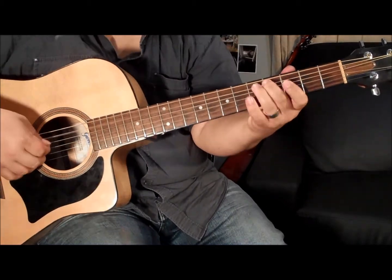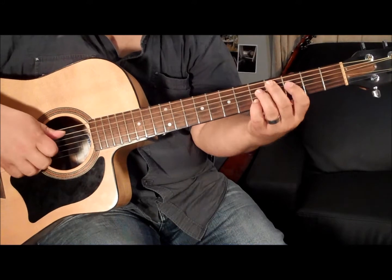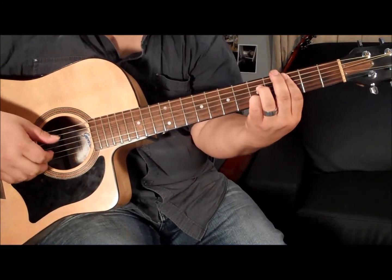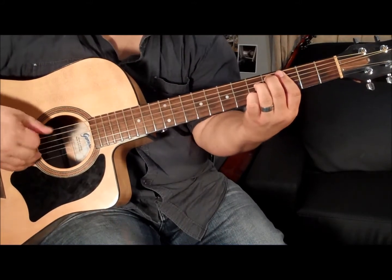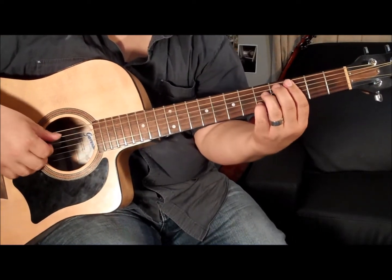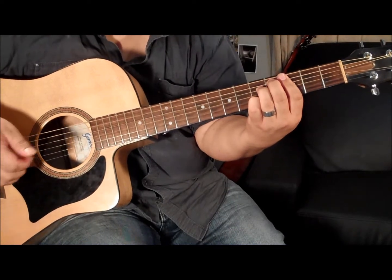And an easier way to remember is just exactly the same as a C7 chord, except you're going to change the bass to a C-sharp note here. That's an easy way to change to that chord if you're not used to playing it. So you can go to the C-sharp diminished seventh, and then the A7.